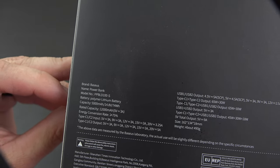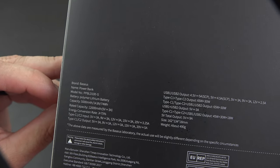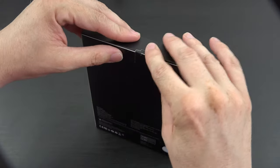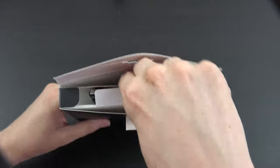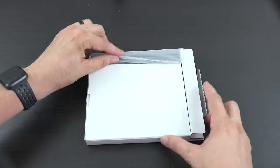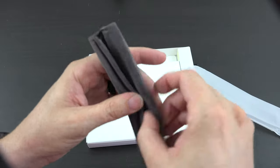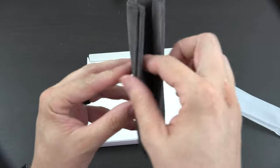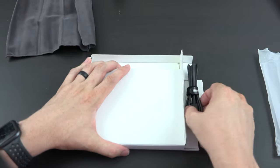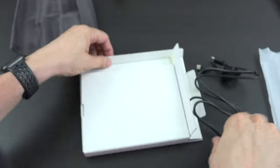It is a polymer lithium battery — 12,000... actually I'm not sure of the exact capacity. The lights in this room are so bright. Inside the box we've got a little carrying case for the charger so you don't scratch it up or break it, and there's a hefty cable in there, probably capable of 100 watts since this is a 100-watt Type-C charger.